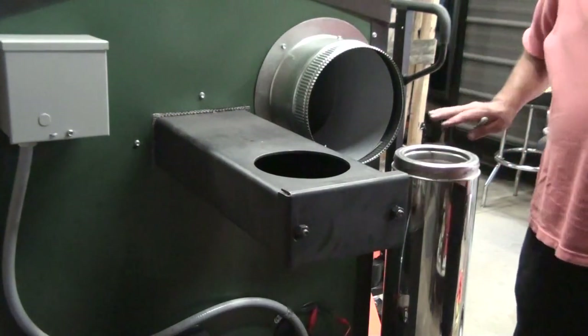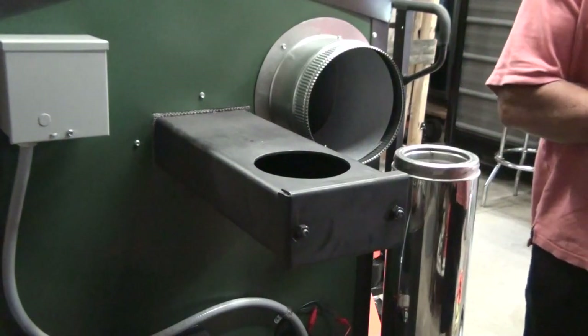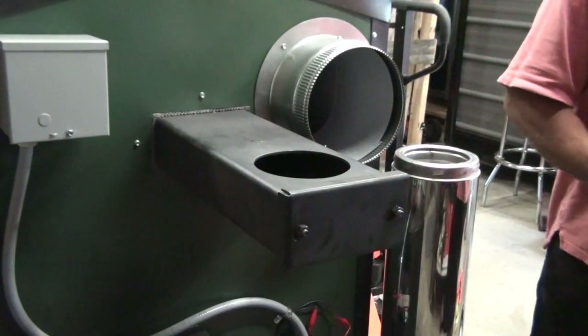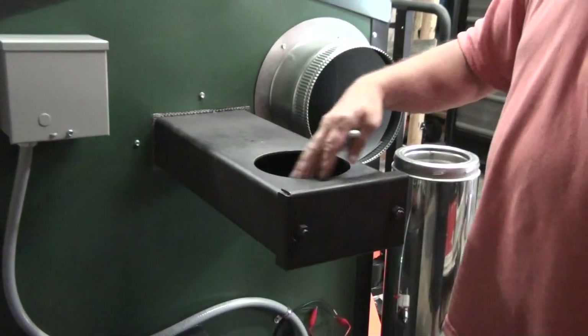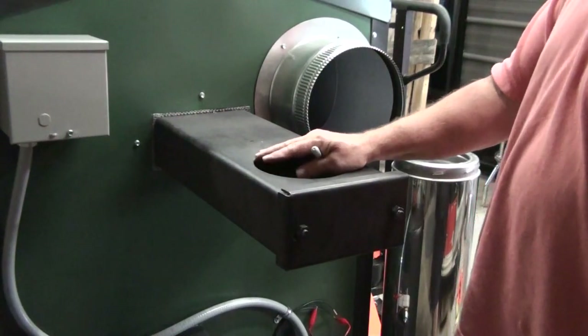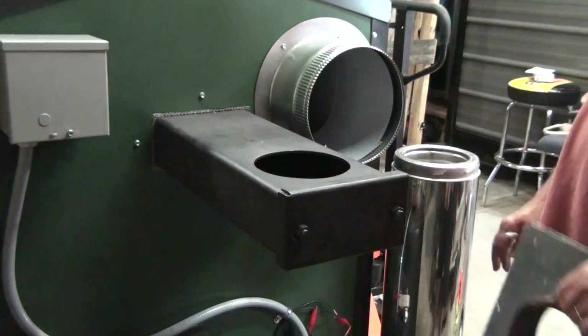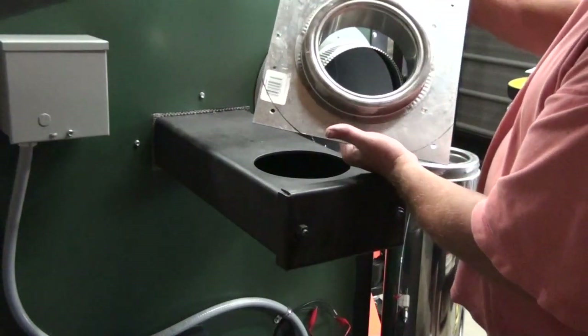Certain times of year this is available through Hopsco also if you can't find it in your local area. What we have to do is we need an adapter plate to adapt from just regular single wall six inch pipe to this double wall pipe. So what we have here is an adapter that can do that for us.